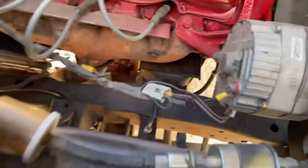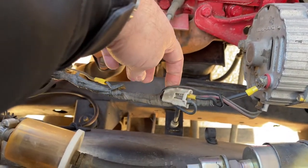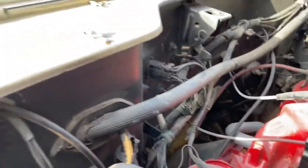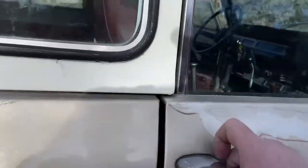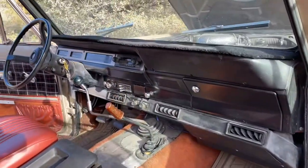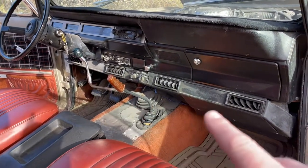It probably could use a rewire — as you can see, these wires are 42 years old, give or take, on this '80. But everything seems to work okay. Turn signals don't work because the cam in the steering wheel is busted. Look at the interior from the right side — all that air conditioning hardware is right there. It's different in the '80 than it was in the '79 and prior.